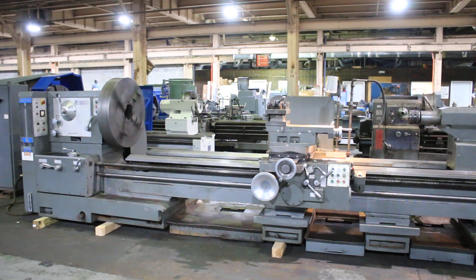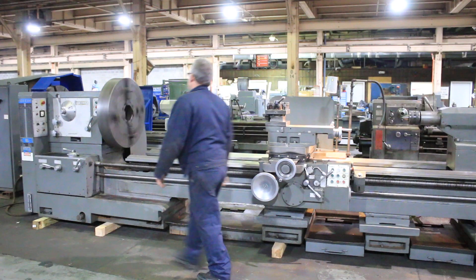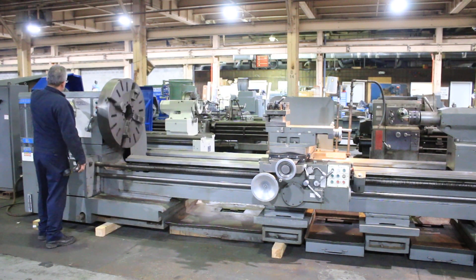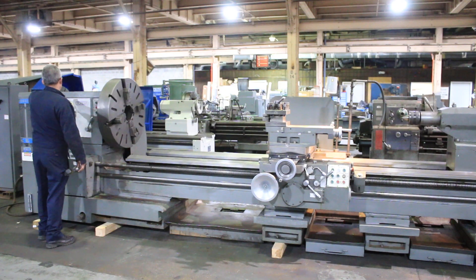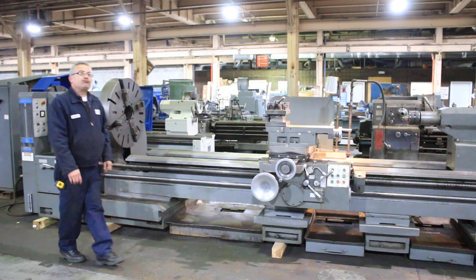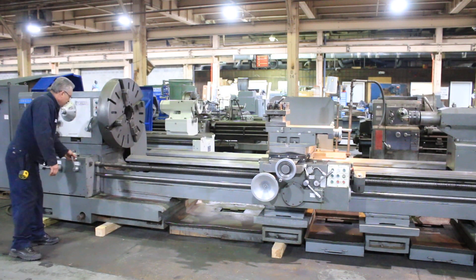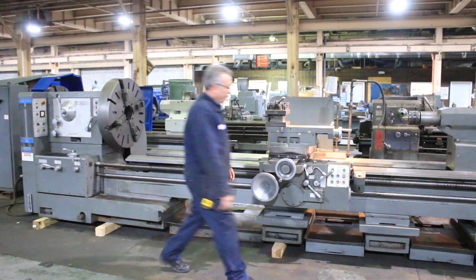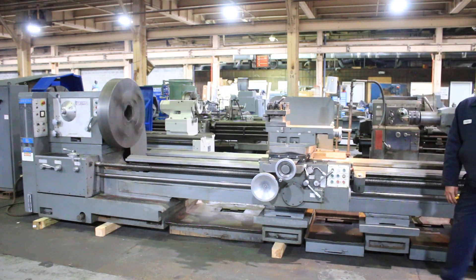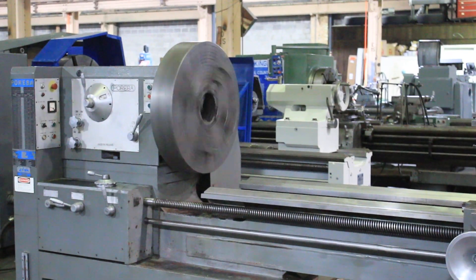We're going to run her up to one more high speed and we'll call it quits. Take it out of threading in the high speed. That's 200 RPM. This machine is very quiet in all the different speeds.